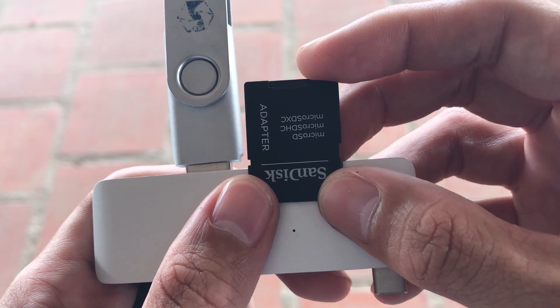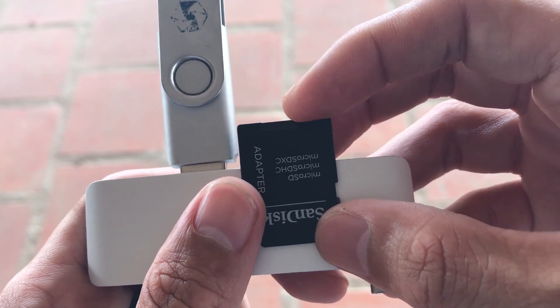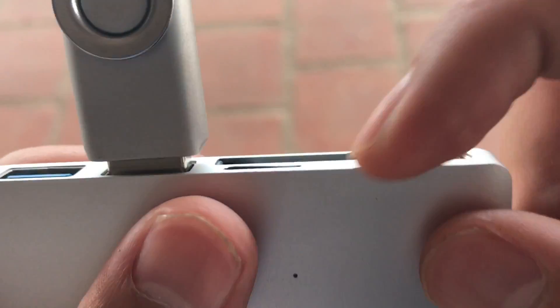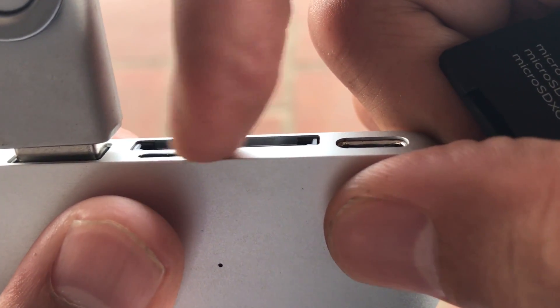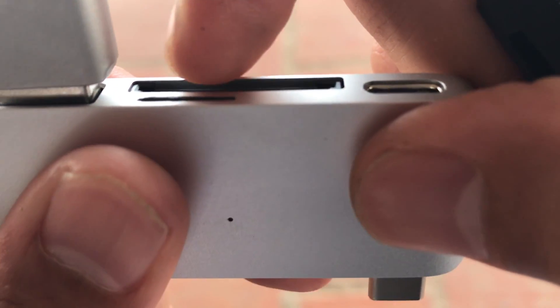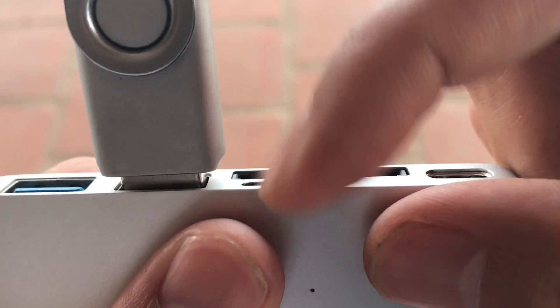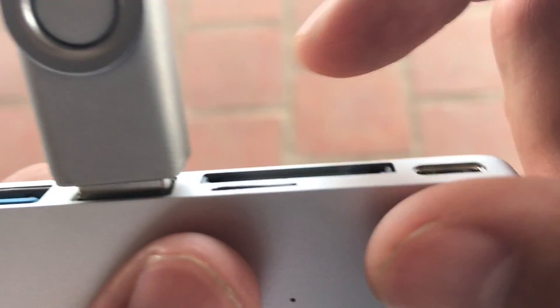When I pushed it in a third time it just kind of went in. You can see it's jammed in there. I'm using tweezers, anything I can think of to pry it out, because I've got footage on it.